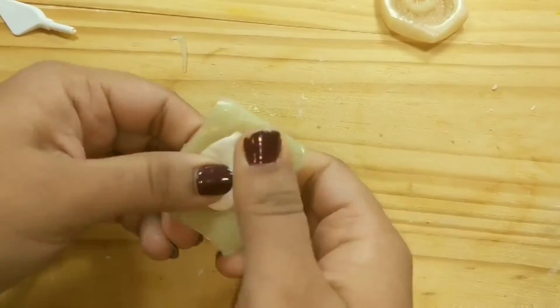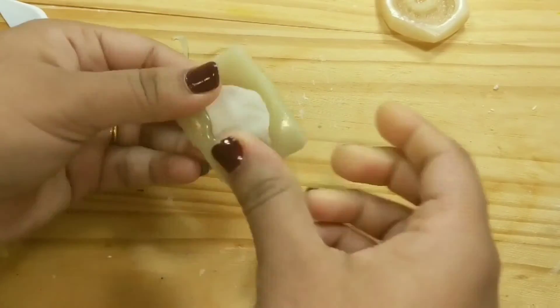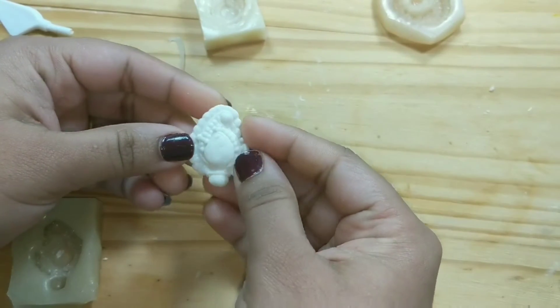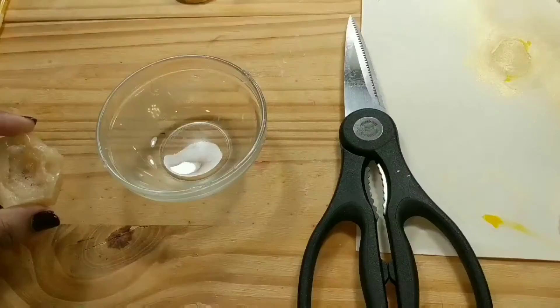When the mold is ready, it is easy to make the fondant topper. Repeat the same process which we did on the silicone mold. Our edible earrings are ready to use — you can color them and use them as cake toppers.